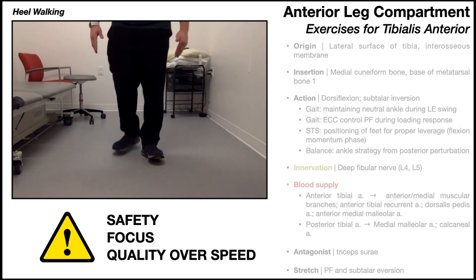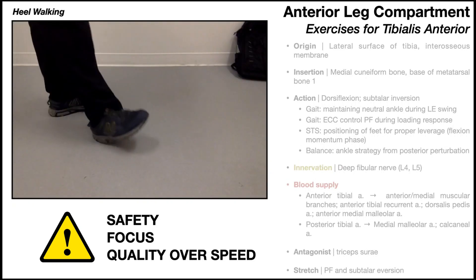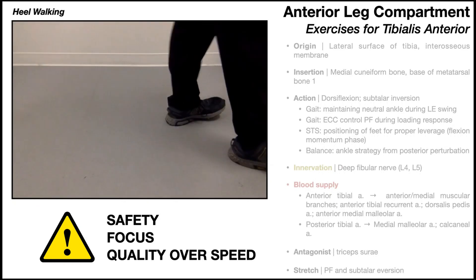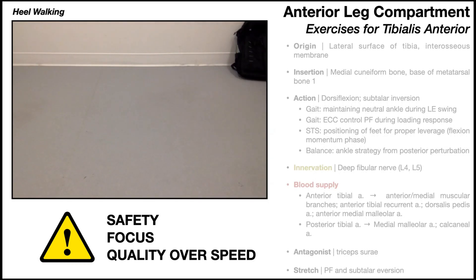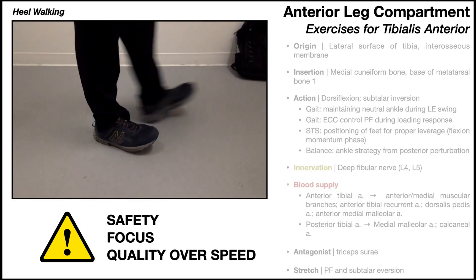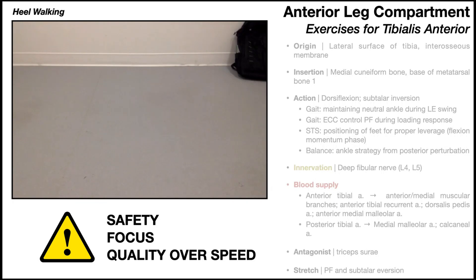Safety is important with heel walking because it's not a normal gait pattern, so people will be at risk of losing balance — especially backwards. In the clinic, use a gait belt for safety with manual contact on the patient, even if it's just contact guard, or place them in a harness to reduce balance demands and let them entirely focus on using the tibialis anteriors. At home, they can hold on to the back of a sofa or a countertop; in the clinic, use parallel bars. The key is always to focus on form and engaging those muscles.